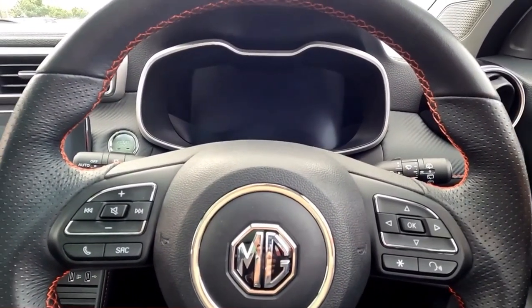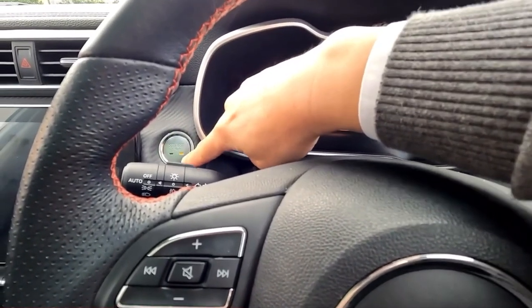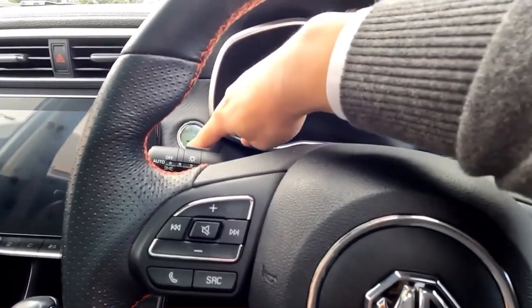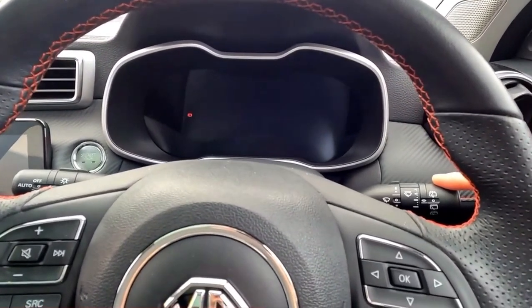Let's go through that: press the button once — you can see the orange light. Press the button a second time to switch on the electronic part, then press the button again to switch it completely off so there's no light on the push button. Then within 20 seconds, push this lever down.